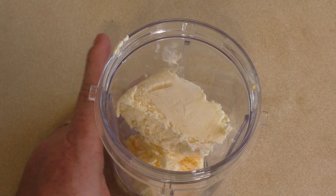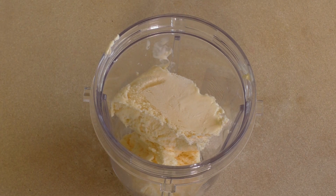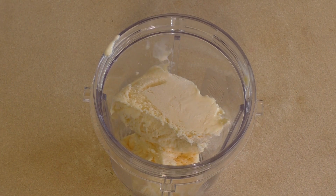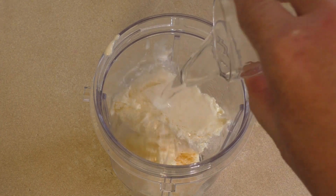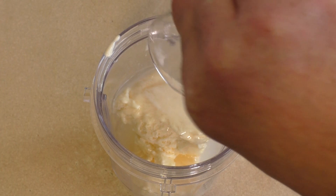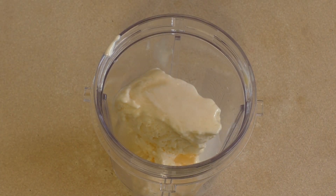The scoops can be massive — it really depends on how much you want. Now add two shots of triple sec, and then two more just for good measure.